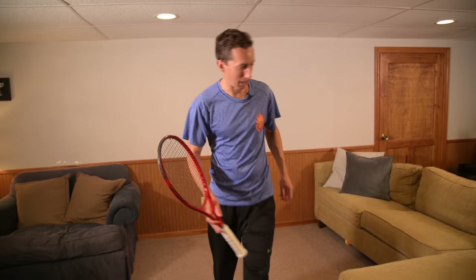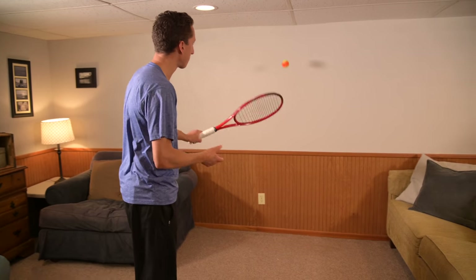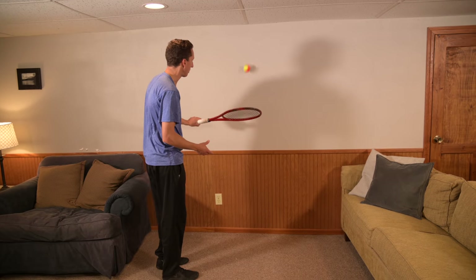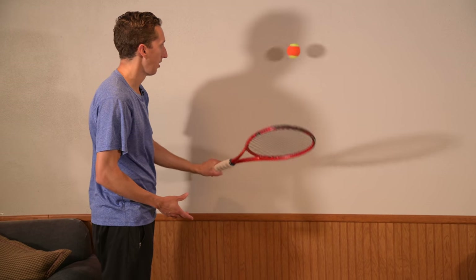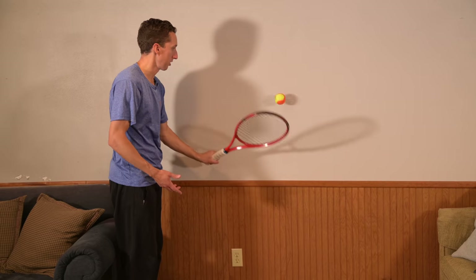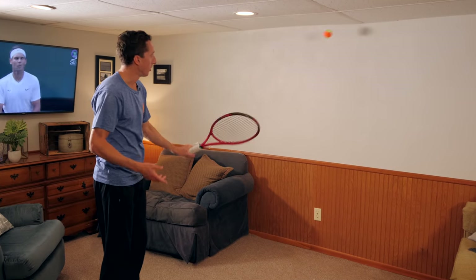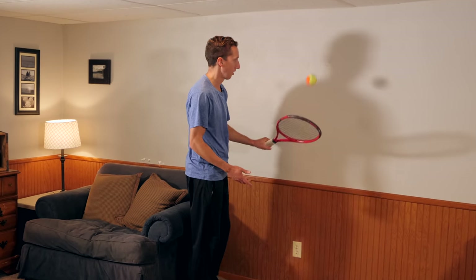Now let's try some backhands — these are a lot tougher. So again, I'm going to start two steps away with an open racket face and then slowly creep forwards. As I creep forwards, I want to make sure to keep a relaxed hand and an open racket. Ideally, I want to keep going until I get right up next to the wall. And then for bonus Roger Federer points, you could slowly start to close the racket face — it's a lot tougher. There's just not as much strength on the backhand side, and generally we're not as coordinated on that side. Balancing it out and practicing both is really, really important.